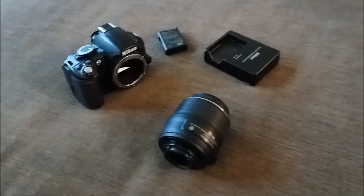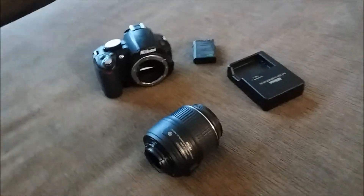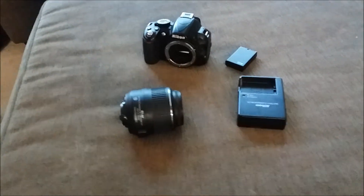When I opened the package, we found the body of the camera, a lens, a sensor cap for the camera, a battery, and a battery charger. This is all fairly straightforward, and it was very simple to assemble the camera — just putting the lens on.